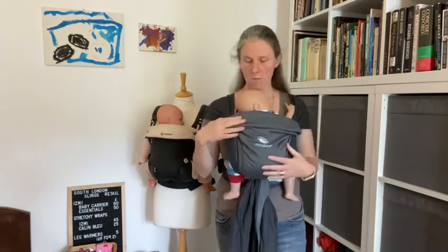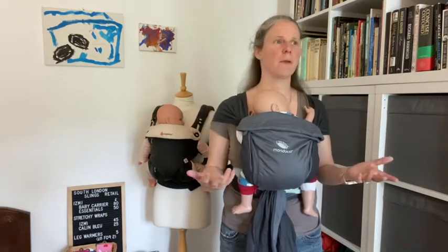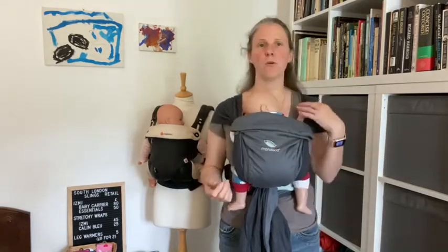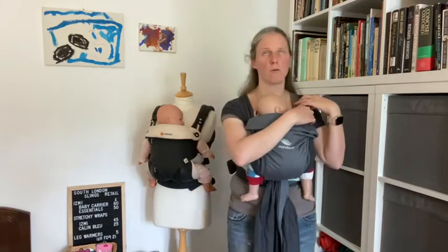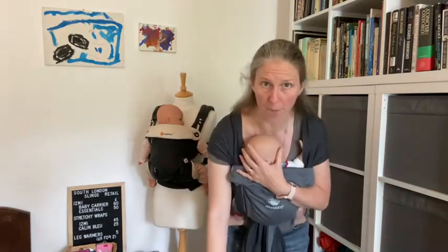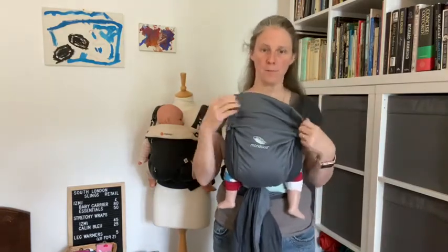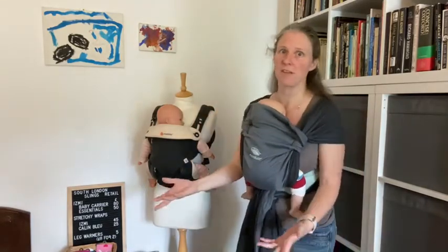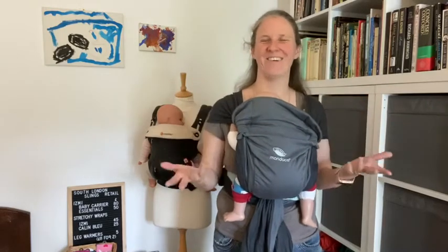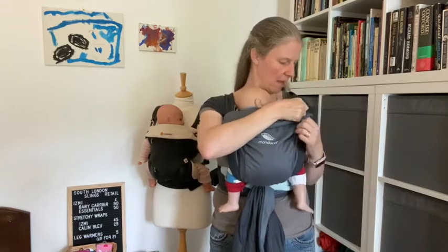The carrier comes nicely to the nape of the baby's neck, but if I feel like I've got a lot to do — maybe the sun's shining and I'm going to put the washing on the line, or I need to put my breakfast bowl in the dishwasher, or whatever — I may need to bend down. If I don't want to have to hold my baby's head I've got a little head rest here; I can just pop that up to support my baby's head while I'm doing things. Then once I'm upright and not needing to bend down anymore, I can fold that down nicely so the carrier just comes to the nape of my baby's neck.